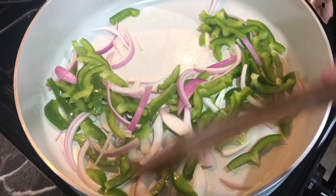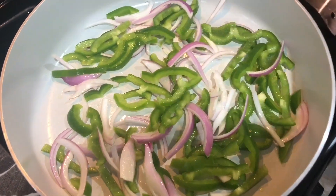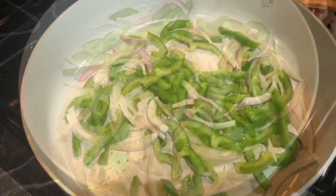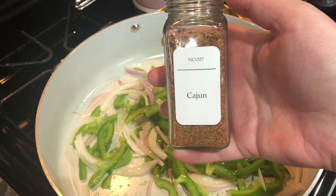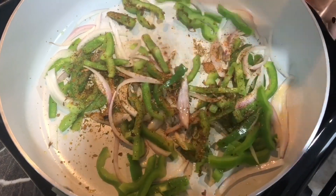For the first dinner of this week we are doing jambalaya. This is one of our favorite meals and it is packed full of protein. It is super delicious and has quite a few ingredients but is also budget-friendly.